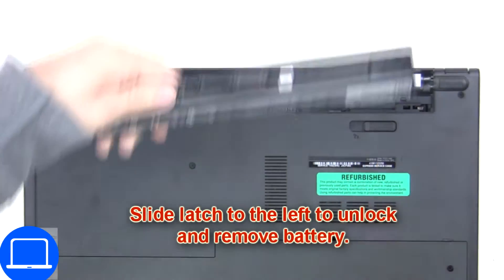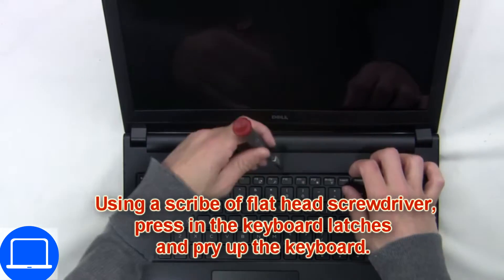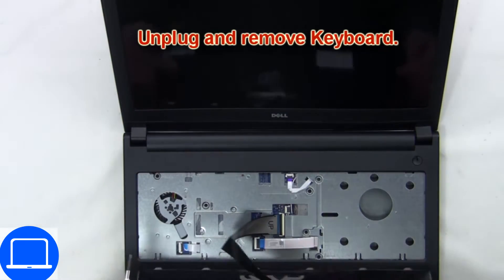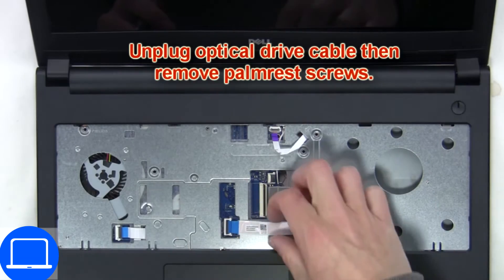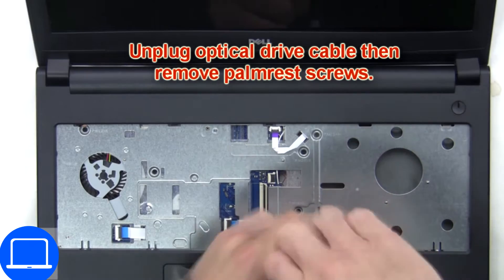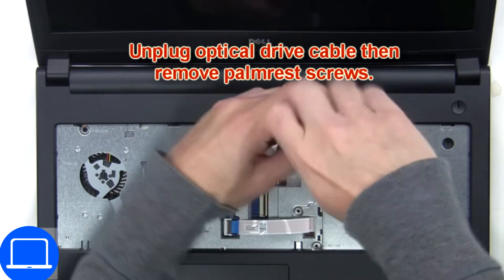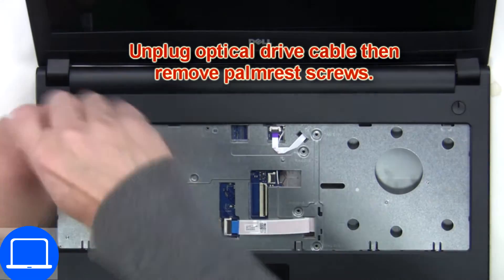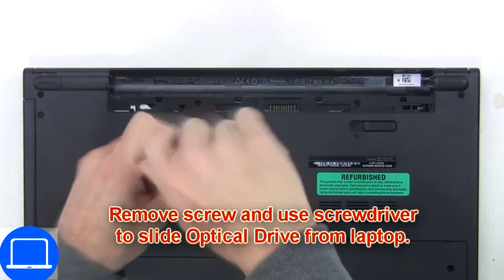Slide open the locking mechanism and remove the battery. Next, use a thin object to pry apart the keyboard. Now disconnect the keyboard cable. Now unscrew and disconnect the palm rest. Now unscrew and remove the DVD drive.